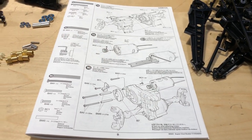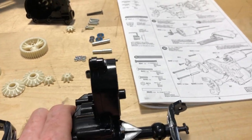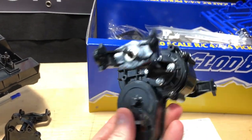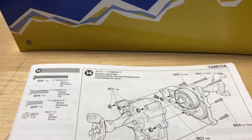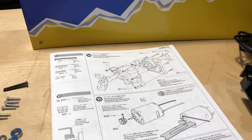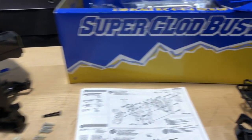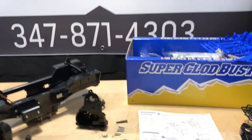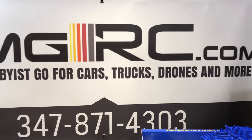I got this transmission — front or rear, doesn't really matter — all assembled, and I'm going to assemble the other one. Just make sure you're aware of that little screw that has to go in there; don't assemble your transmission without it. Here's how it looks so far. We'll start on step 15 in part two. As always, I appreciate you guys watching — until next time, this is Joe with OMGRC, take care.